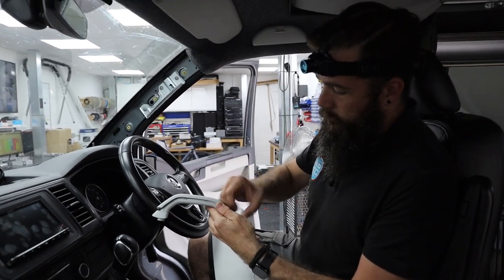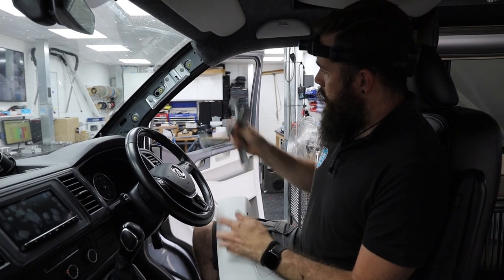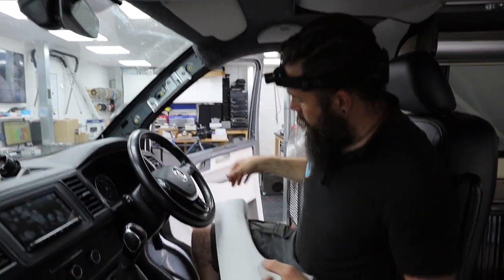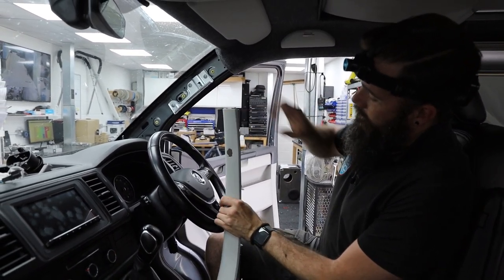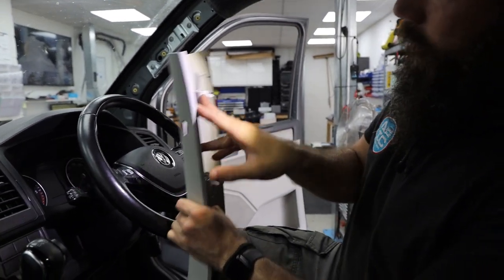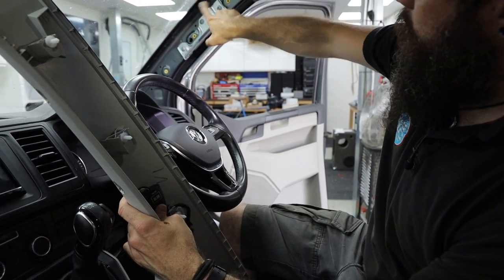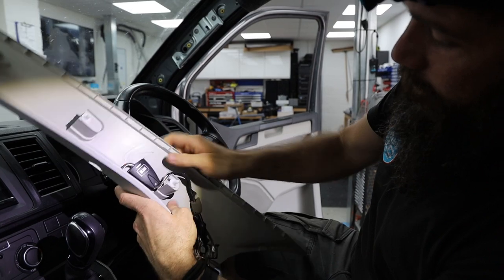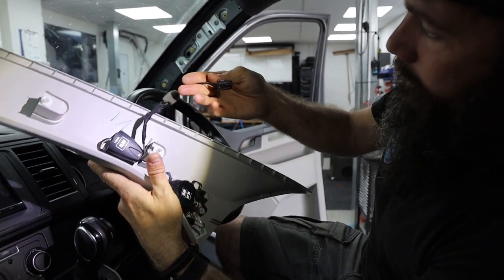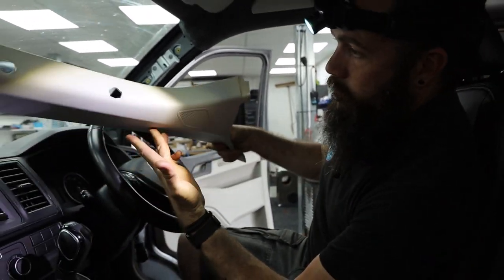Behind that you've got T30 bolts going into two fixings — remove those and take the panel off. Then get in the top edge of the A-pillar, peel it back, and you'll see the Christmas-tree style clips that slide into their sockets. Use a trim tool against the white collar of the clip and push it out. There are aftermarket tweeters fitted here, but they've been soldered onto the factory tweeter plug, so you just unclip from the factory tweeter position and the A-pillar is out.